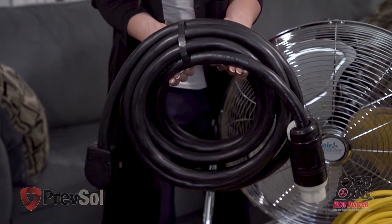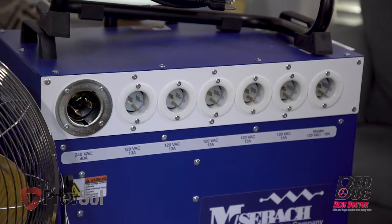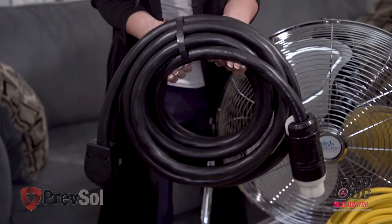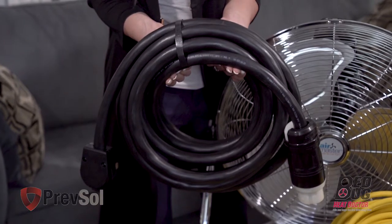In step five, take the black 250-volt 6-gauge cord and plug it into the heater using the first outlet on the far left. The other end of this black cord will plug into a 50-amp outlet — normally this will be your range outlet in apartments or houses.